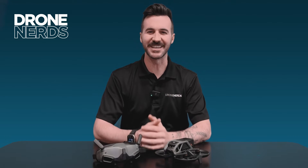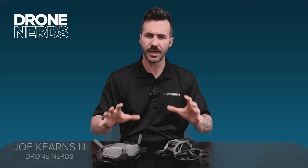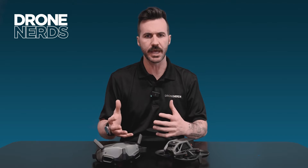Hey fellow Drone Nerds, thanks for joining us today. My name is Joe Kearns and today I want to talk about the DJI Avata as an Enterprise drone and two options you get with it that can better suit a use case.